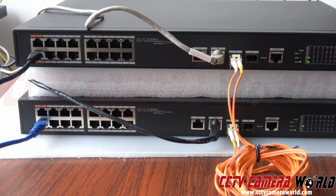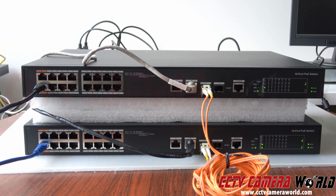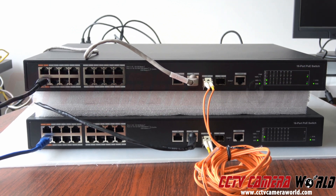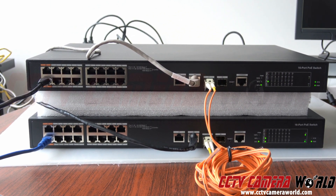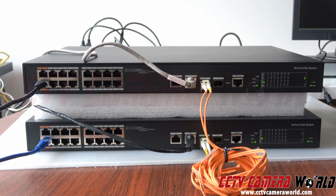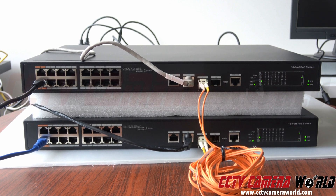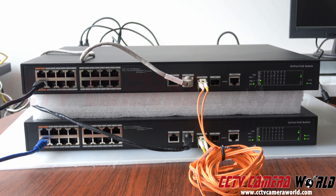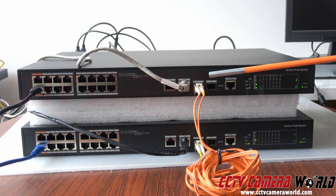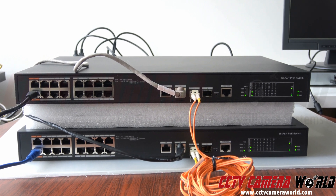Here's an image of my current setup. There are two cameras connected on PoE port 1 on each switch — those cables go directly out to PoE cameras. The gray cable is going to my network, and the black cable is going to my NVR. So one switch goes back to my network, one goes straight to the NVR, but they're all networked together thanks to the fiber connection between the two switches. I'm using SFP ports — I'll show you what SFP connections are in a little bit.